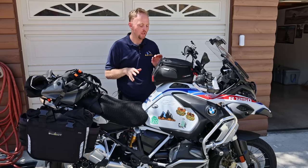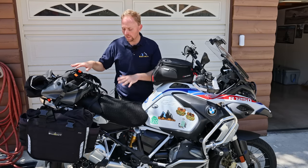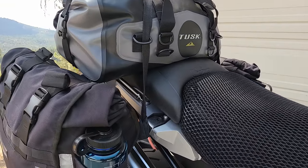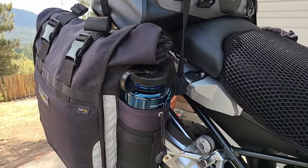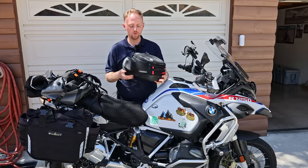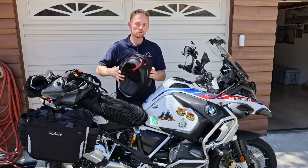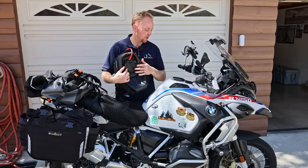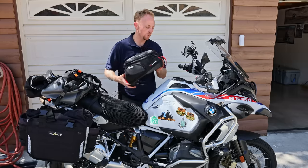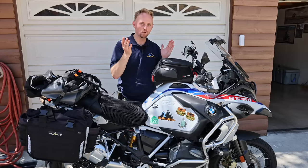That's all the riding gear. Let's move to the luggage setup, then we'll talk about the motorcycle accessories and setup. Starting with the tank bag — this is the SW Motech new line of Pro bags. They use the Fidlock tank ring connection. You bolt the tank ring on here, and then watch this — that's it. It goes into place on its own, it's magnetic, and then it's super secure and stable. You have to pull the strap to get it off.